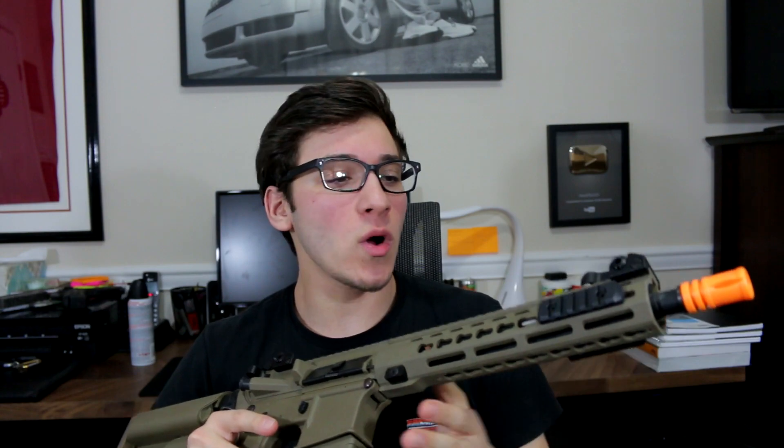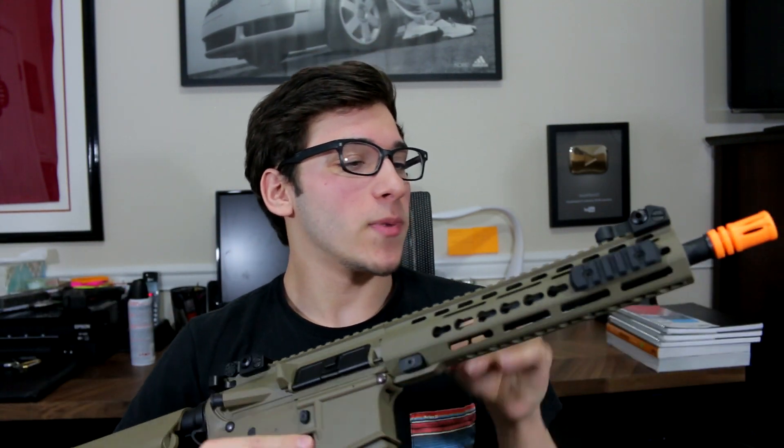I apologize if that was kind of a weird transition, but we're back in my chair. I want to talk about each one now pretty briefly - I don't want to make this video super long, but here again we have the KM10 with the keymod rail system.